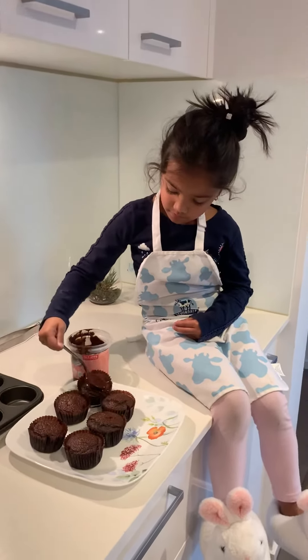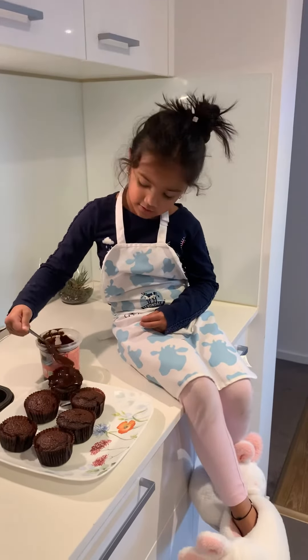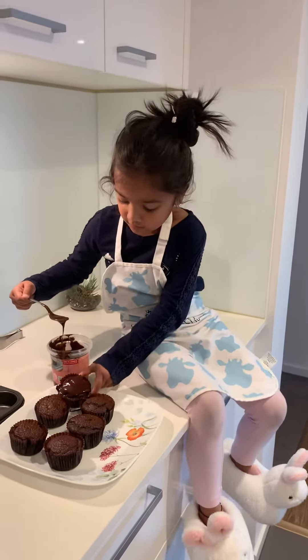Yeah. Who are these cupcakes for? My mommy and my daddy. And? I can get you for the birthday girl. Okay.